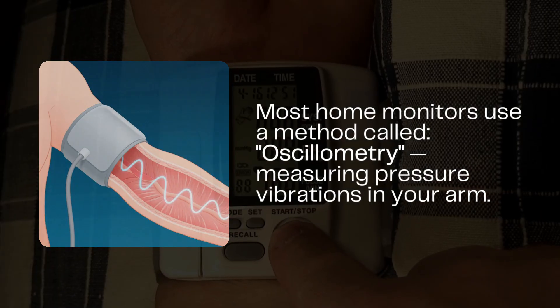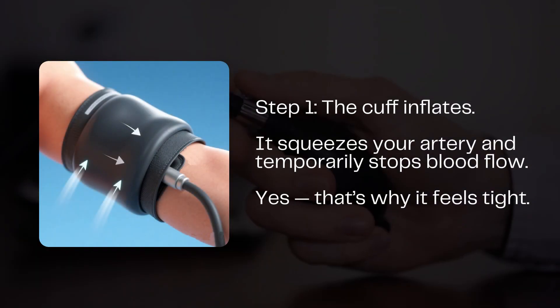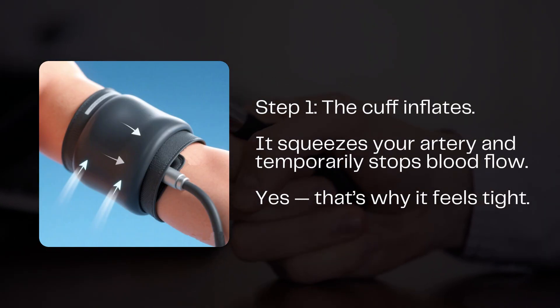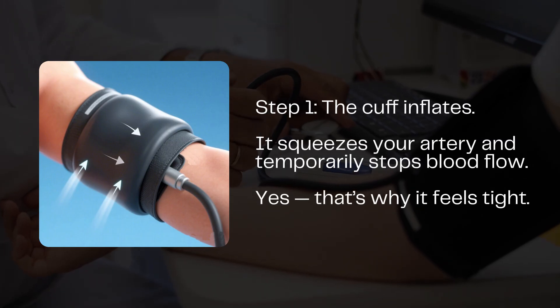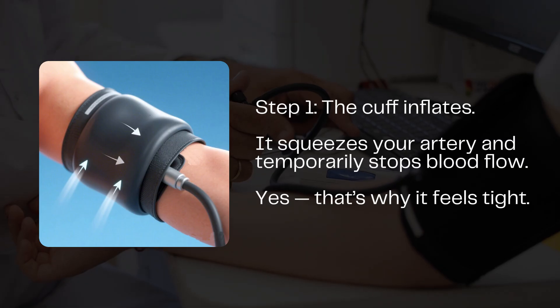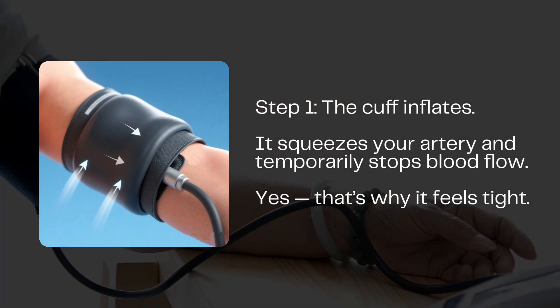So what happens when you press start? Step 1: Inflation. The monitor sends air through a tube and inflates a soft rubber bladder hidden inside the cuff. This bladder tightens around your arm and squeezes the brachial artery shut, temporarily stopping blood flow. That's why it feels tight — and yes, sometimes a little uncomfortable.